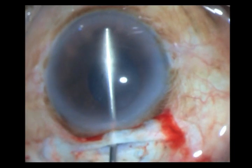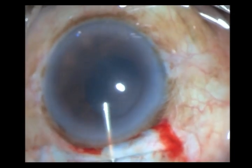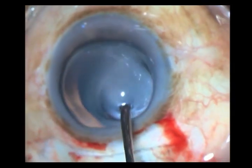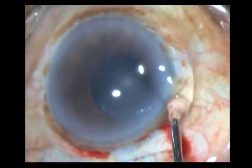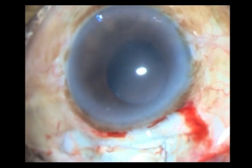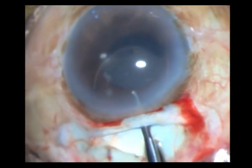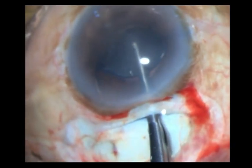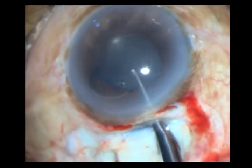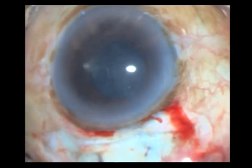Once done, I aspirate whatever little liquid cortex is left and put in my HPMC. Always in such cases I will place my rigid IOL in the sulcus — I never trust these bags. The bags may be extremely unstable, and when you try to push in such a rigid lens, you may completely dislocate the complex. So the first haptic has gone in and now I put the second haptic in as well.